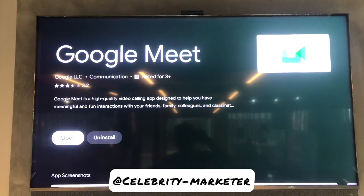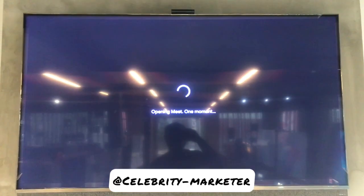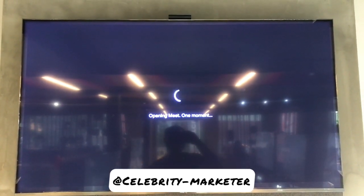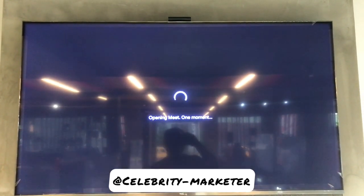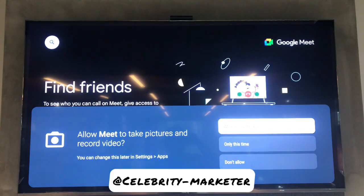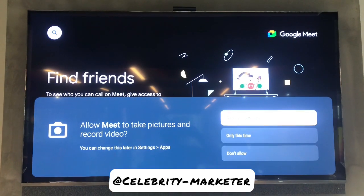Open the app - it's going to open, and when it opens it's going to ask you some information. You will answer whether it's okay to continue or to decline. First, it's going to ask you: allow Meet to take pictures and record video.